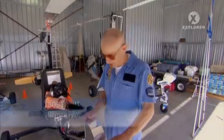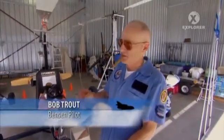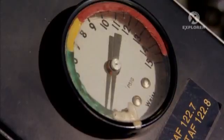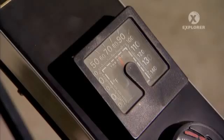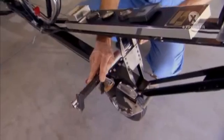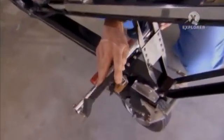This is a Benson gyro, which I built. Some of the parts on it: an airspeed indicator, temperature, cylinder head, RPM gauge, fuel pressure, altimeter, and a clock to keep track of the time. These are the rudder pedals, which when you're making a turn, you use them in combination with the joystick.